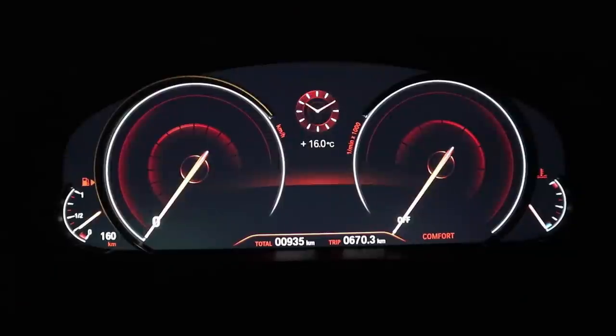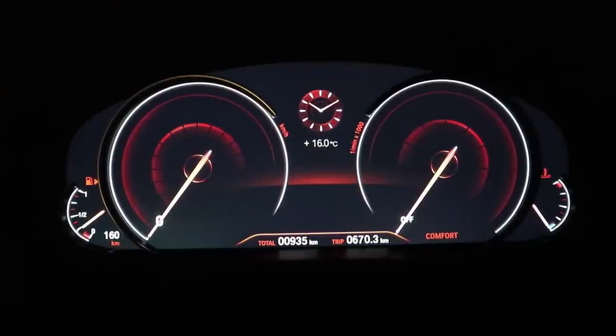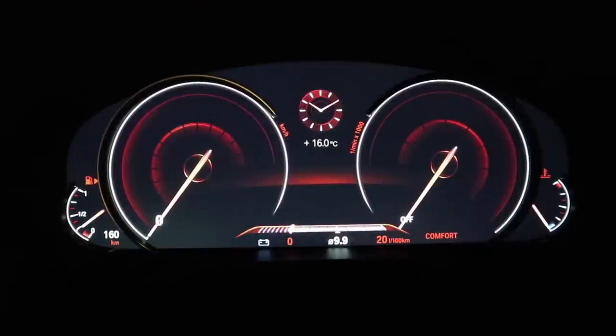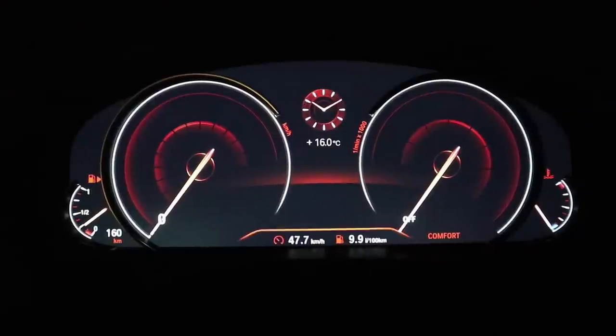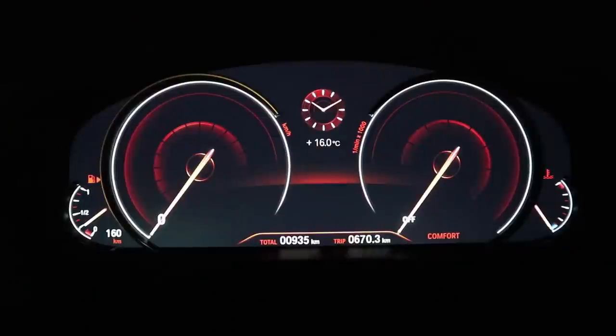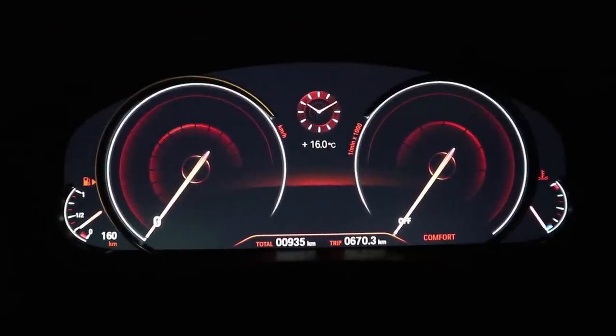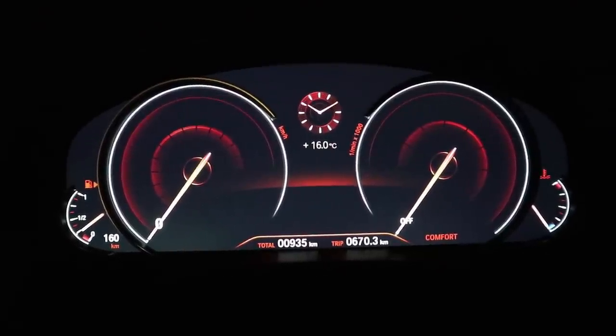You have an analog clock there in the middle and then you have the outside temperature down there below that. At the bottom we have the odometer and I also have a trip computer and a trip meter. If I press the board computer button here on the left stalk you can see fuel consumption and average speed. You can also see the direction — so we're pointing north — and then you can also just have it blank. I like having it like that, and you also have the drive mode shown down there in the right corner.